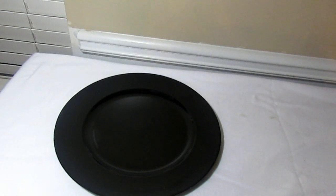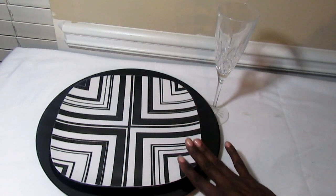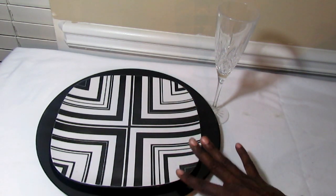This is my simple black charger. I've used these on several occasions and I love them. They're simple but also very elegant, and you can play black up or down. I could not find a bowl that I'd like to pair with this.